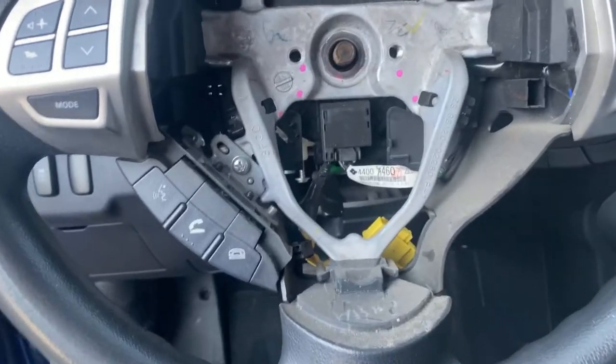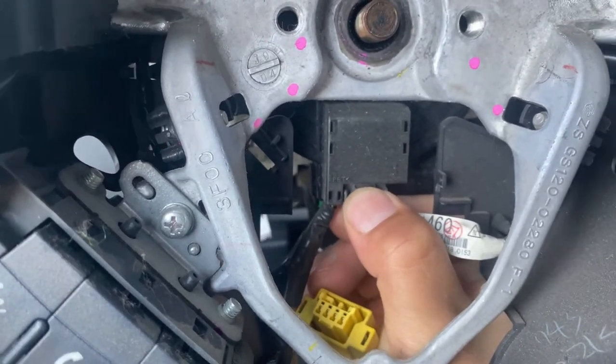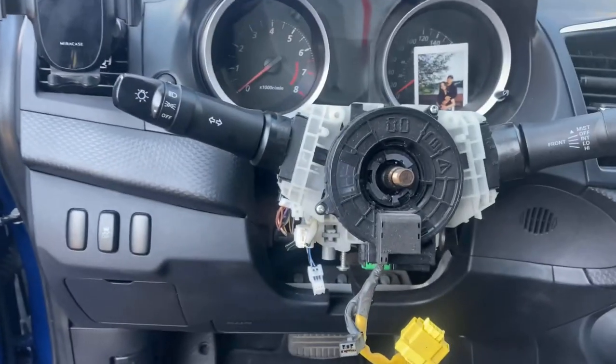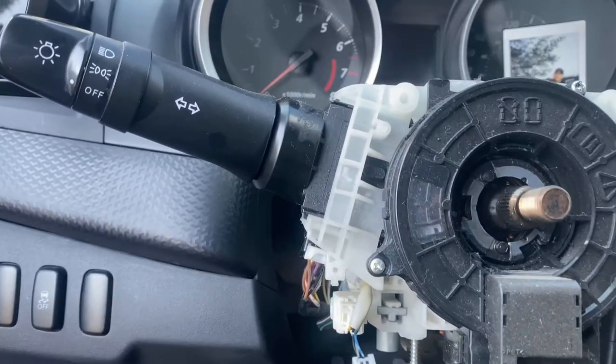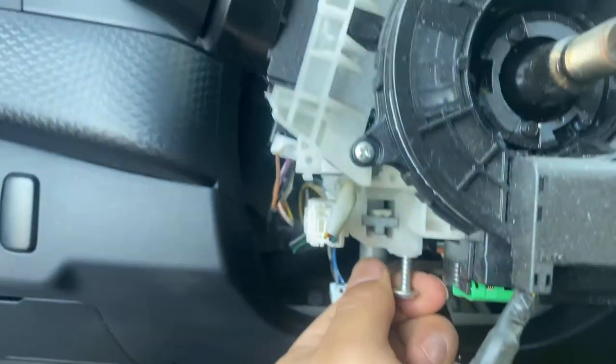There's another plug you have to take out right here in the middle — the spring plug. Just push this and it'll come out easily. Take the steering wheel off — voila. Now I'm just going to be installing the shifters and I'll tell you the screw size for it.